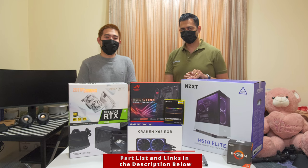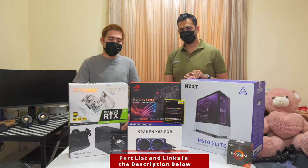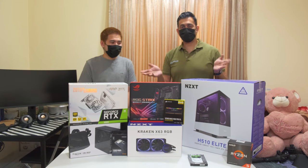I did it only for casual gaming and for browsing as well. And this is my first build also, that's why I'm quite excited. Alright, so let's get to it then.